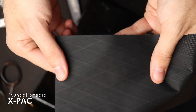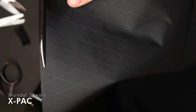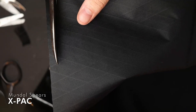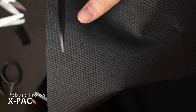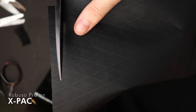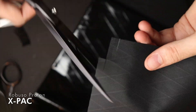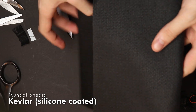This is X-PAC, a sailcloth-derived material. The cheaper fabric shears have no problem cutting it, but they can slip away. If you take the higher quality shears, the fabric doesn't slip away, so you can get very, very fine cuts. Now onto the special materials.